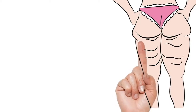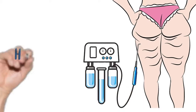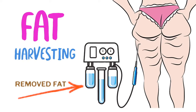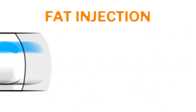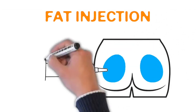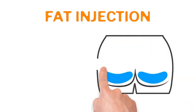Fat is harvested from these problem areas — and they might not be so problematic — however, there are areas that are better for removing fat and using it to transfer into the buttocks. Once the fat is harvested through liposuction, it's prepared in such a way to be ready to inject into the buttocks.